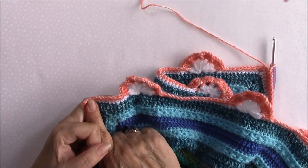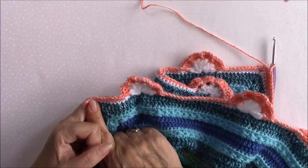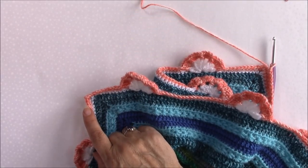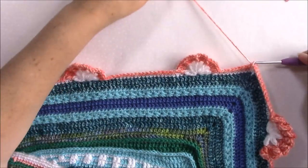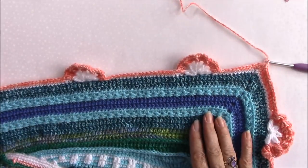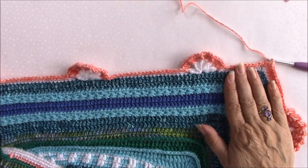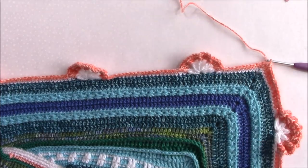Follow the pattern and get your counts all right. When you're done, join to that first single crochet, fasten off, secure your ends, work all of your ends away, and that is part four completed. Thank you for crocheting along and I will see you for part five.